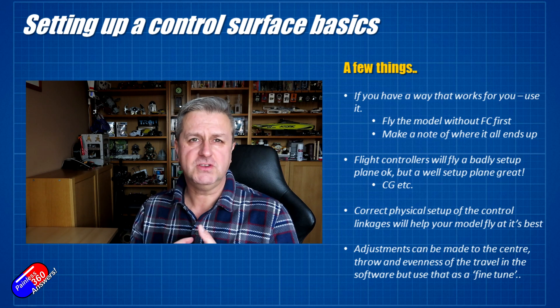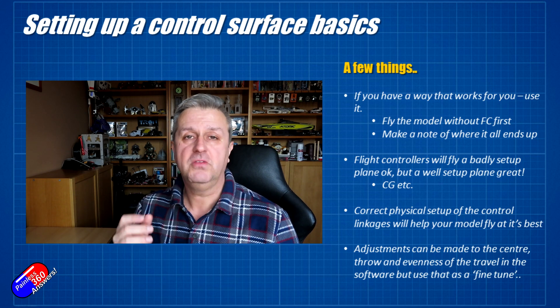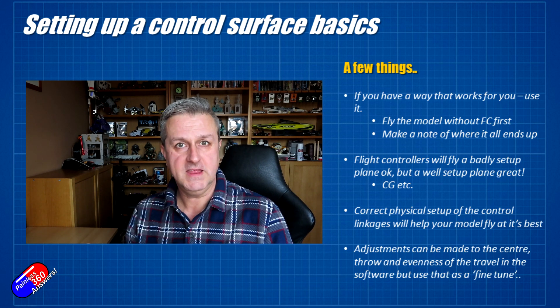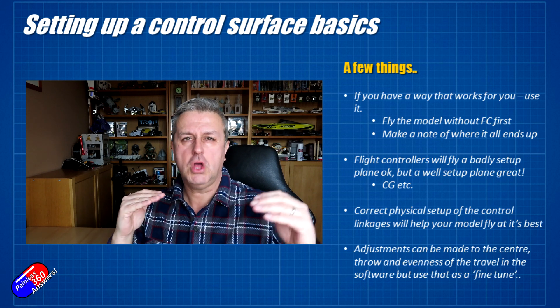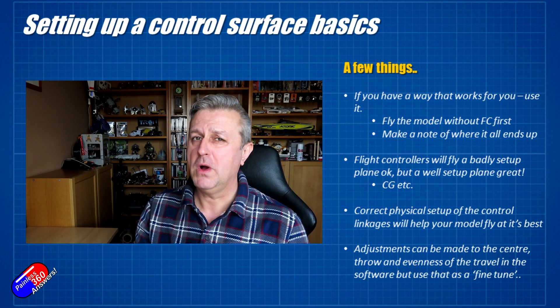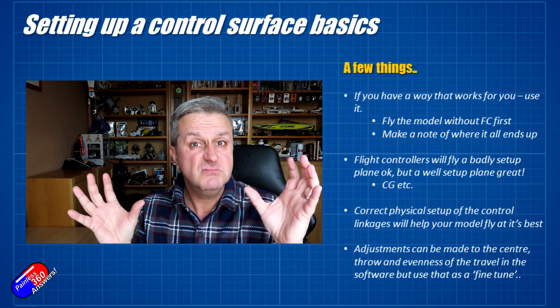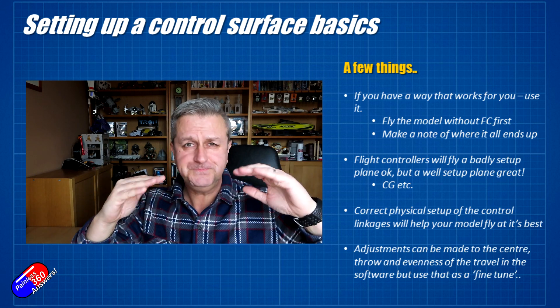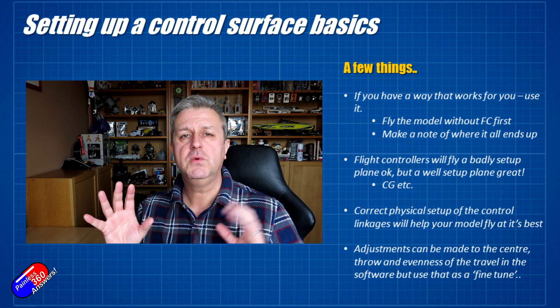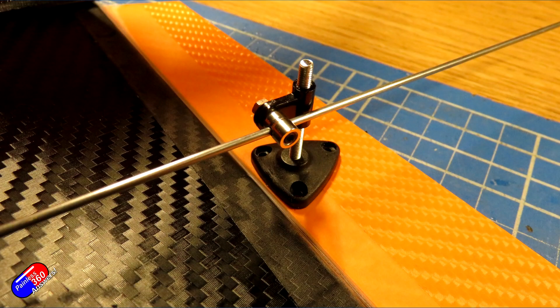Flight controllers — things like iNav, ArduPilot, Vector and all those other things — will fly a poorly set up plane okay, but they'll fly a well set up plane brilliantly. Even if you don't have all the geometry right and equal throws, the flight controller will combat that automatically. It'll be working quite hard to do it, but it will do it. If all the control surface geometry and linkage geometry is good, then the flight controller's job gets a lot easier because the throws are equal and everything's working in a similar way.